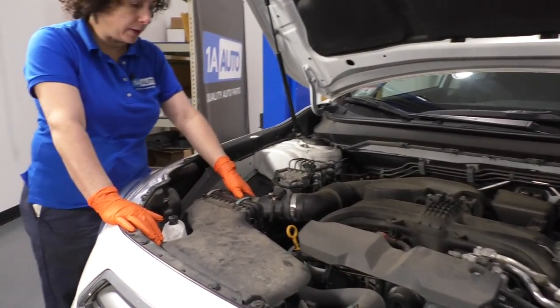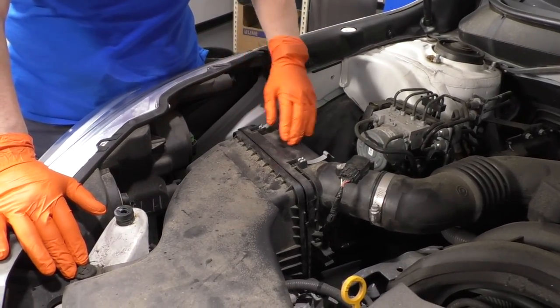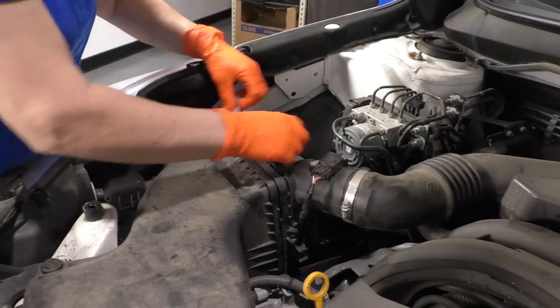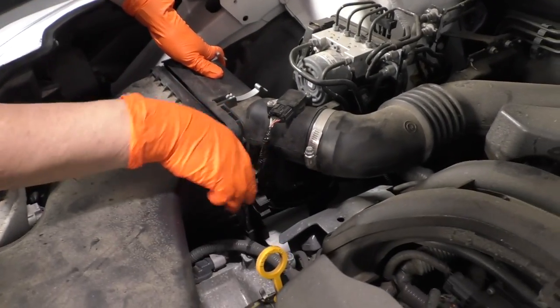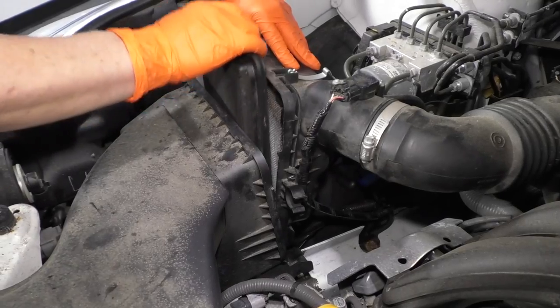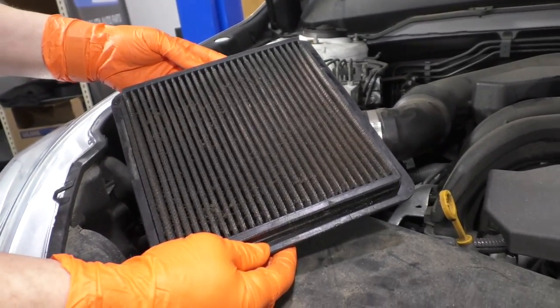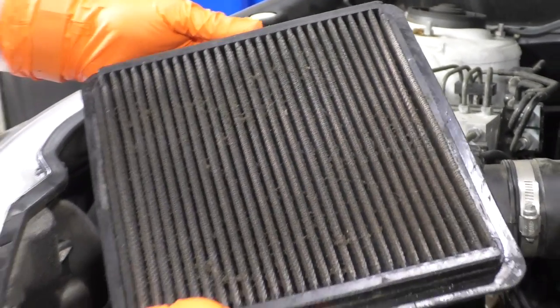We have a 2015 Subaru Outback here, and 1A Auto sells the K&N air filters, so we like to show you how to do the maintenance on them. You're going to disconnect the tabs on your air box and just grab that. There are two plastic tabs on the Subaru that go straight down — pull it up and the housing out, and then you can access the filter. This one's really dirty, so it's a good one to show you. They have not been cleaning this on their regular oil changes.